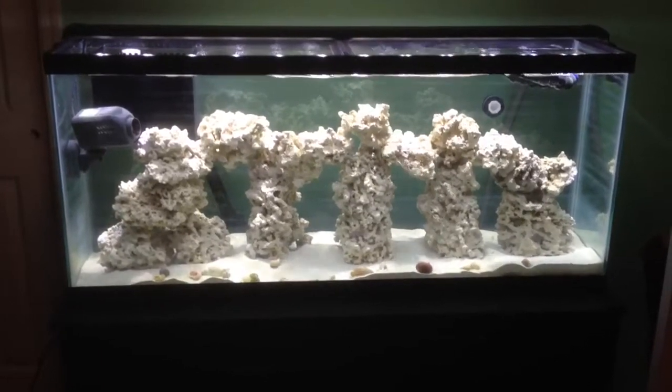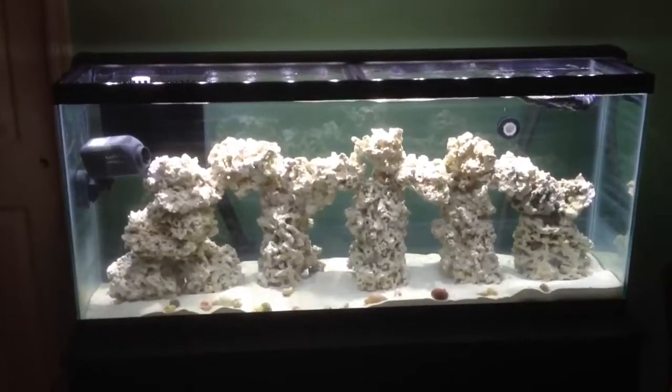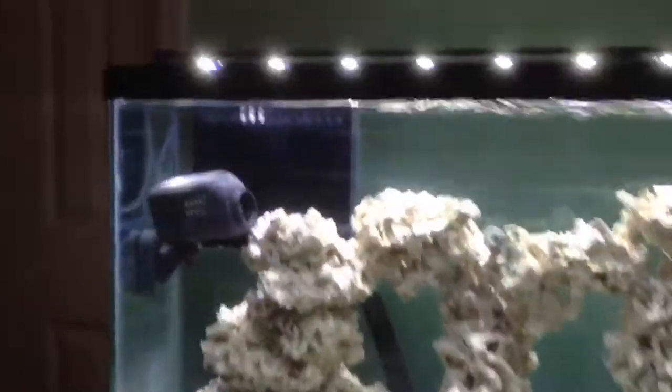And there is the tank. Closer up. Close the lights. Overflow box.